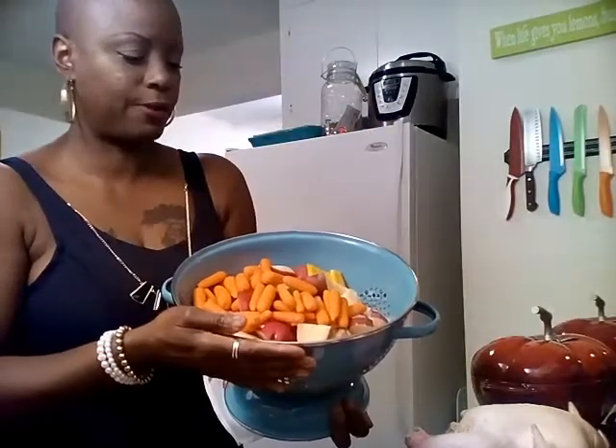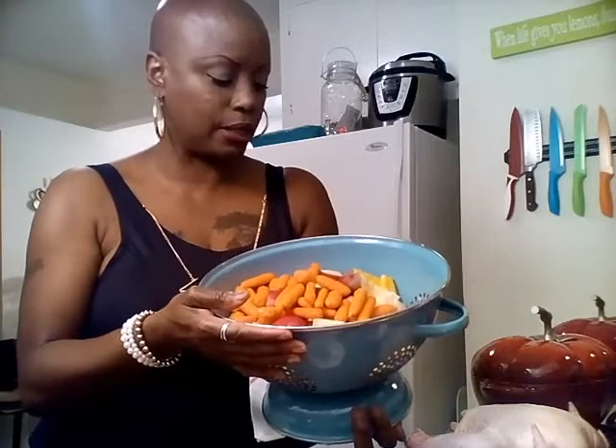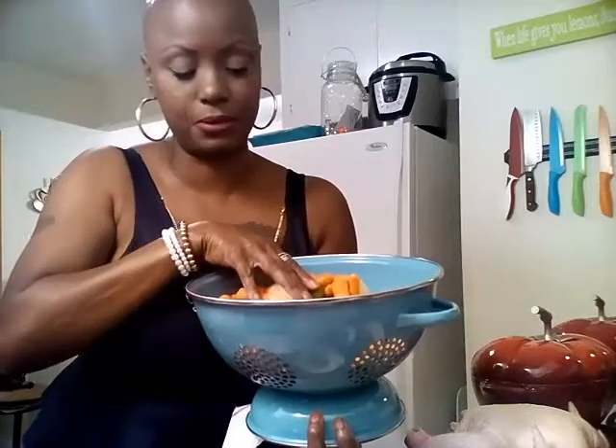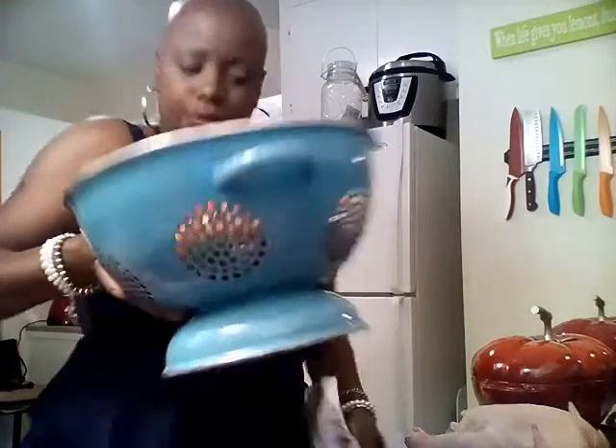Take a look in there — that's my carrots, potatoes, onions. I have whole cloves of garlic, I'm using about three cloves. I have my pearl onions that I'm going to be using, and that is it for the veggies.